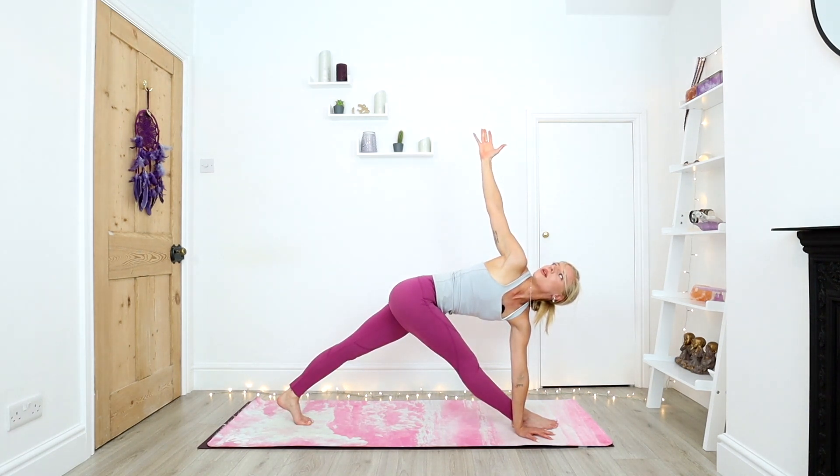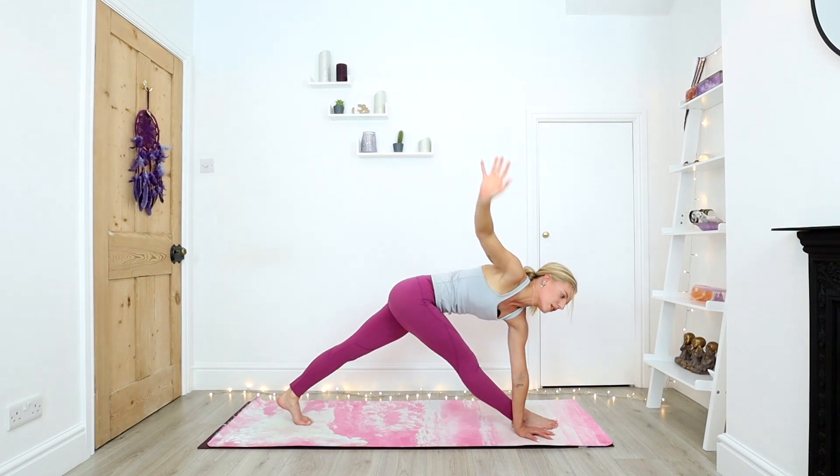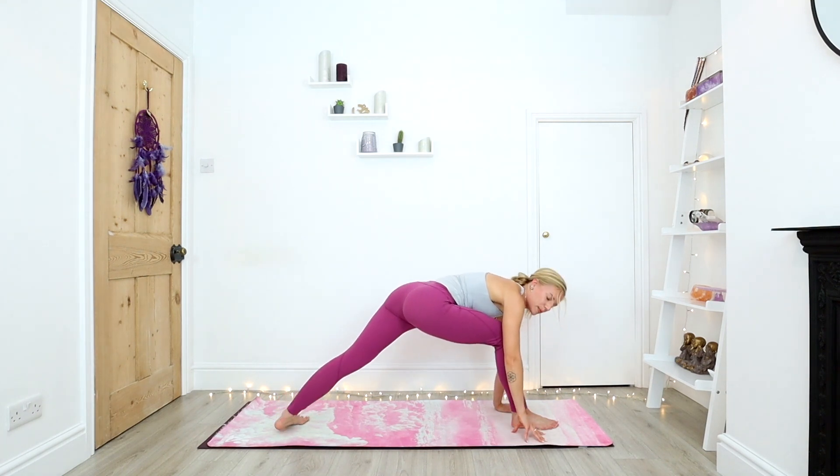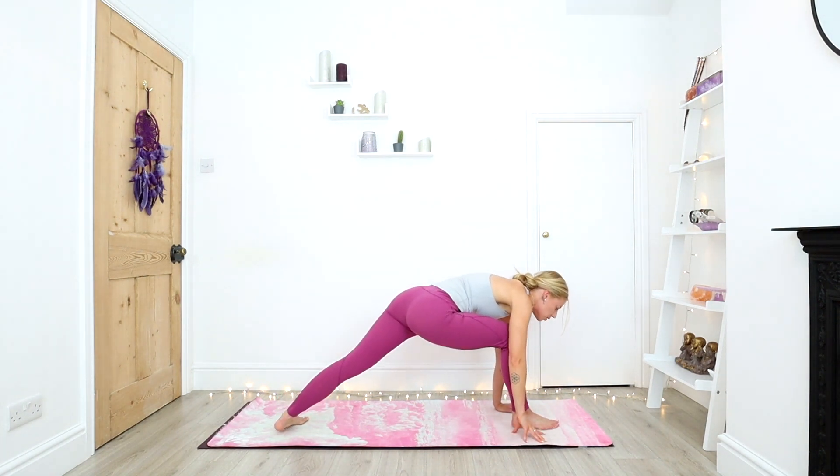Just going to test that balance. One more deep breath. And slowly, both hands come down. Bending into the front knee, back heel drops, push through the front foot. Inhale, warrior two, right side.